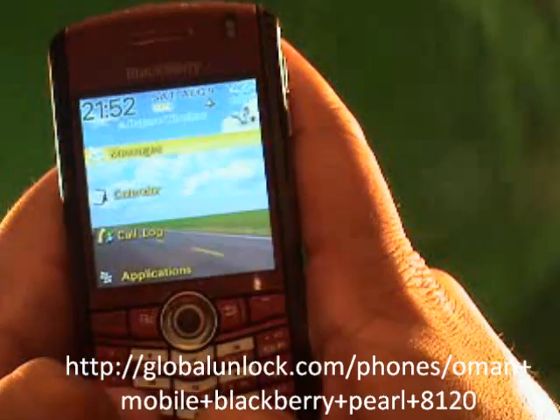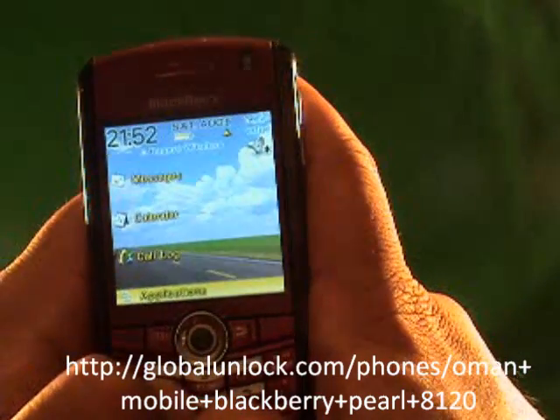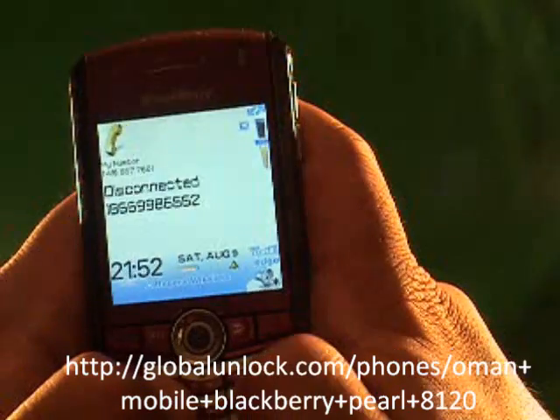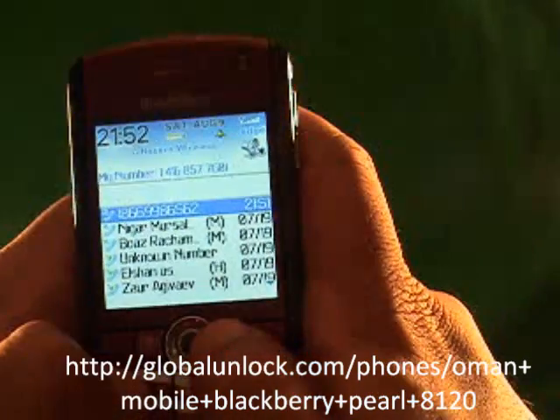Let me try that once again because I couldn't get the speaker in there. But you do see it shows Rogers Wireless. If you want to stick around, I will try that once more to show you that it does work. The number is 1-866-991-LOCK.